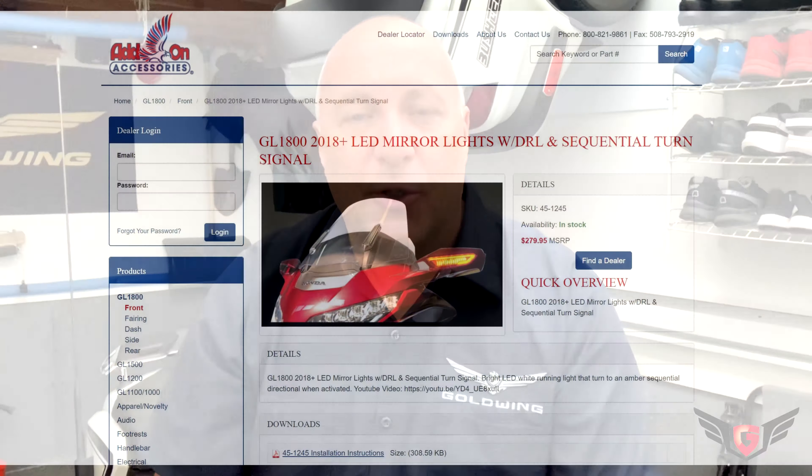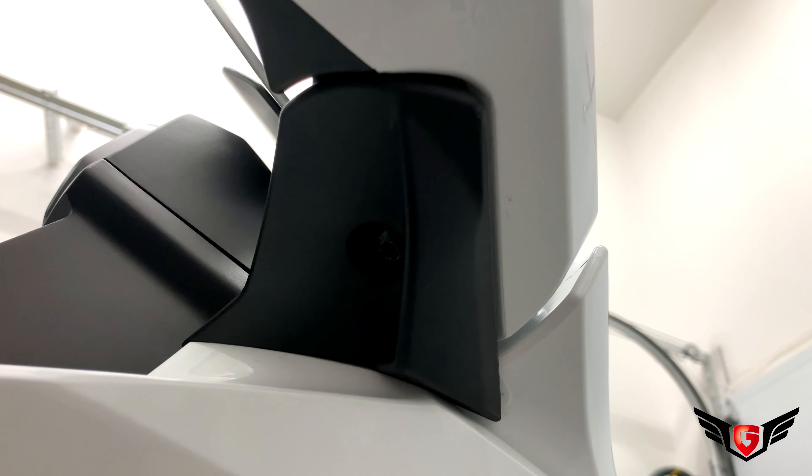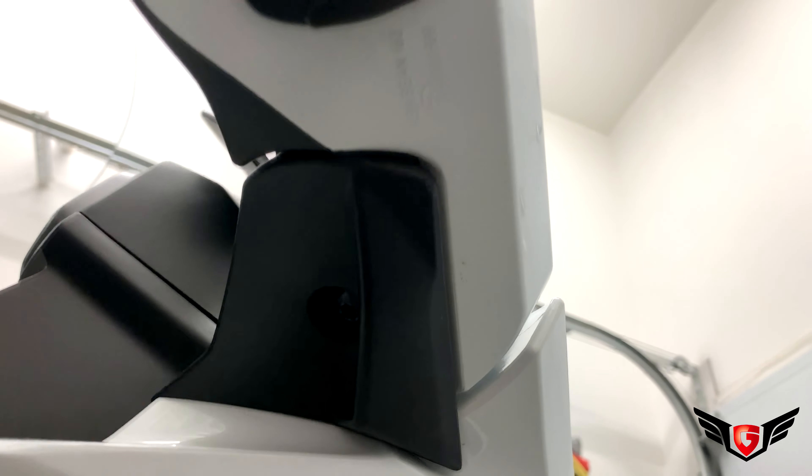Welcome back to In My Garage. This morning I'm super excited because I just received in the mail from Add-On Accessories their new product that just came out a few weeks ago — it's the new DRL and sequential turn light for the 2018 Plus Goldwing. I would like to thank Add-On Accessories for reaching out and trusting me with their new product. They shipped it to me in only three days, so great job guys. If you haven't seen their products yet, just go on their website AddOnAccessories.net — there's tons of products for the previous generation of Goldwing and the new 2018 Plus Goldwing lineup.